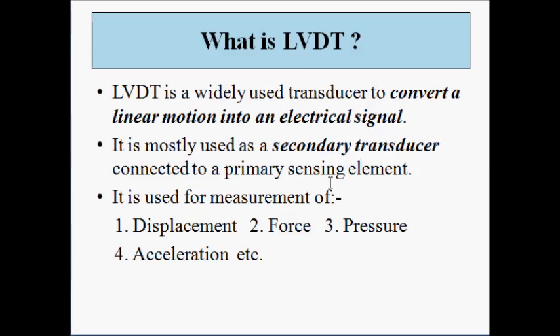So LVDT is used for measurement of displacement, force, pressure, and acceleration. These four physical parameters are the ones mainly measured using the LVDT.